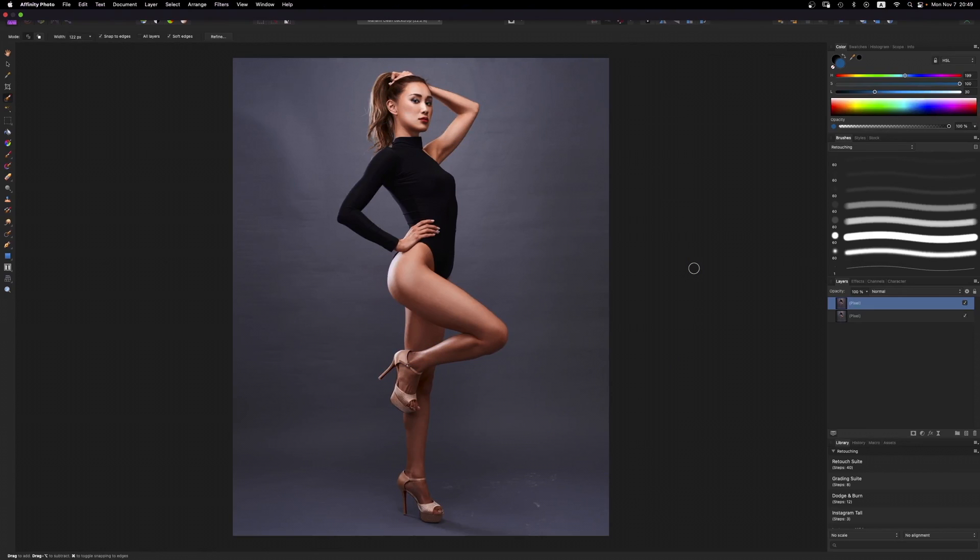Alright guys, welcome back. Let's go ahead and dive right in. So if you're ever shooting in a studio and you're using a seamless backdrop paper for your background, a lot of times it doesn't always come down perfect. There might be creases in it. Throughout the course of shooting, you might get scuff marks and scratches on the floor. There might be wrinkles. Depending on how the paper was stored and rolled up, you might get weird creases, and I find those things quite distracting.